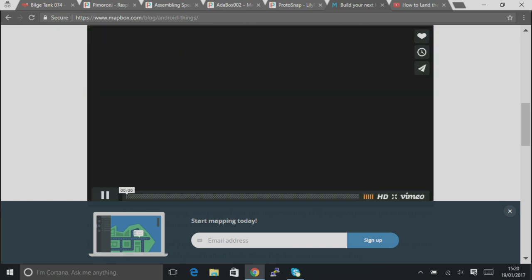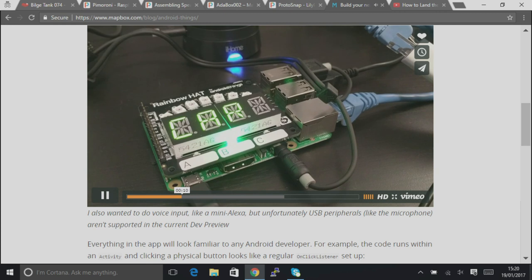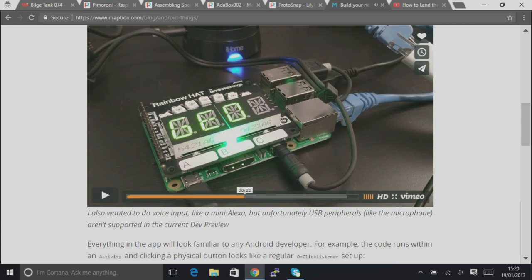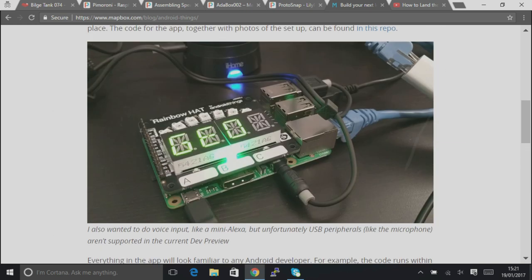I'm going to play it — I'm not sure if we'll get any audio. Mapbox is a cool mapping platform, very popular. They've set this up so that when you click one of the three buttons on the Rainbow HAT it does something different — it goes and finds out how far the drive home is, how long it's going to take, or where the nearest burrito is. You could use the LED display to do turn-by-turn directions, even have the next four actions lined up, a bit like Tetris blocks dropping down. They've put the code up on GitHub so you can have a play around with it yourself.